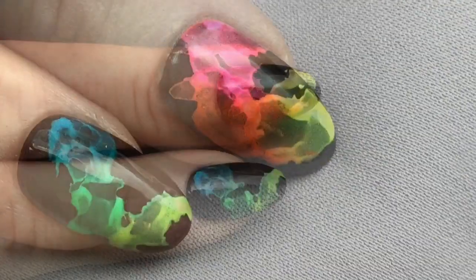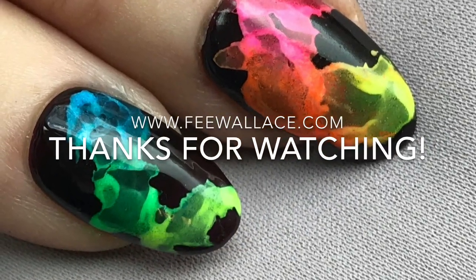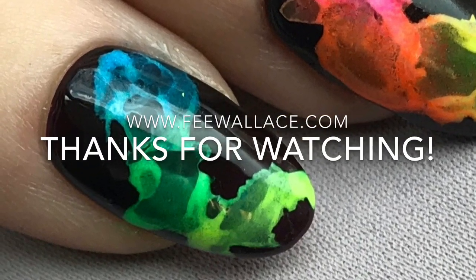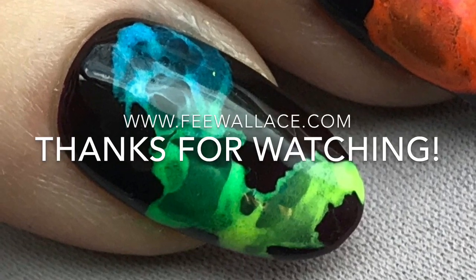After curing top coat, we removed that top film, and we can enjoy how fabulous this looks. I can't even believe how much I love the look of this nail. My clients are going wild for it. I hope you have fun trying it out. Thanks for watching.